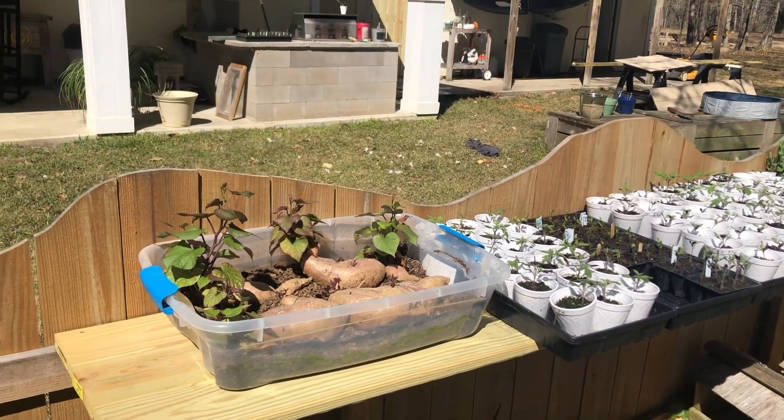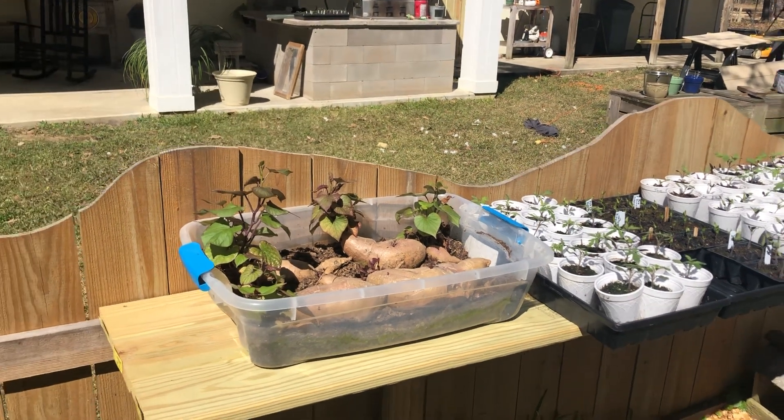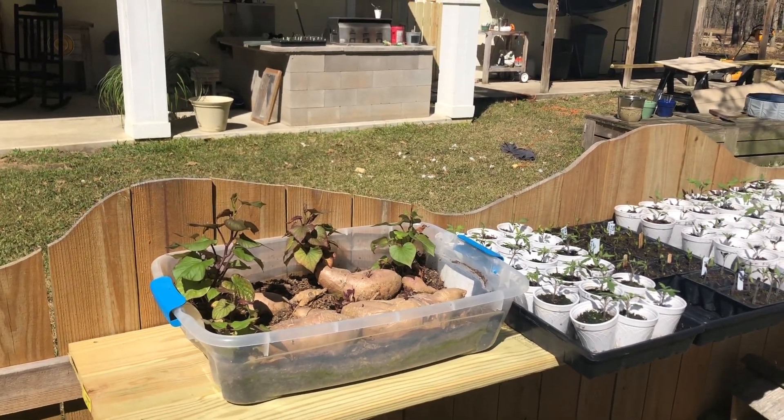Welcome to Dino and Nick's homestead. It's February 2022 — we haven't posted in a while so we thought we'd update you on what's going on in our spring garden.